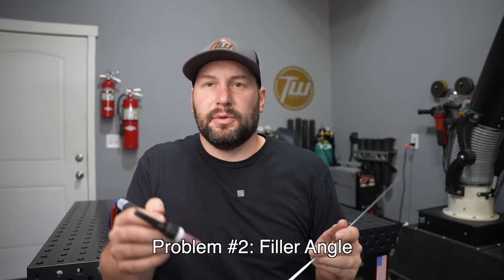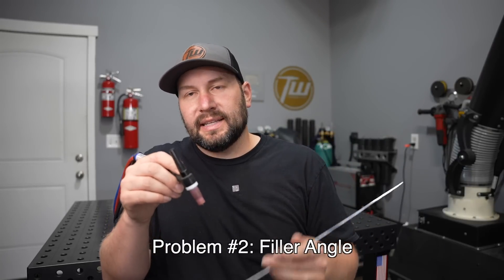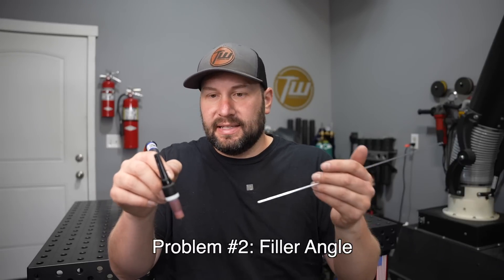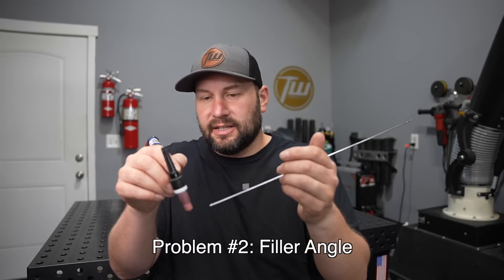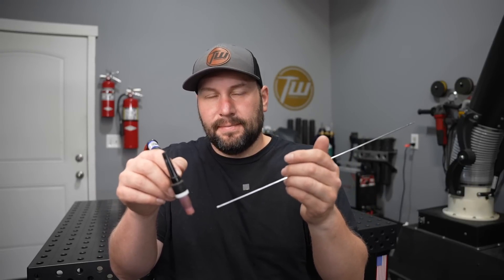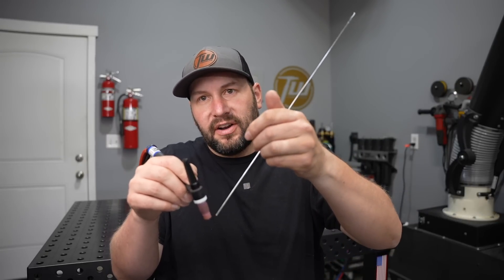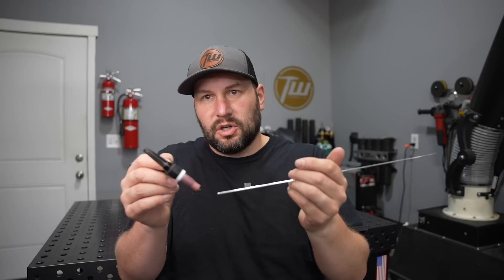Another common issue has to do with the angle between the filler metal and the torch. The textbook answer is to push your torch forward at about 10 degrees and then come in at a 90 degree angle to the torch to add your filler metal. That works, but it's not always practical. In reality, you can go a fair bit steeper, but if you go more shallow, this is where you run into some major issues.